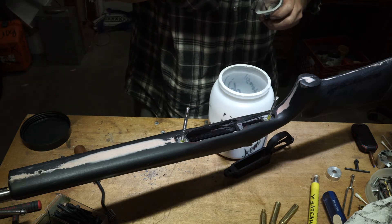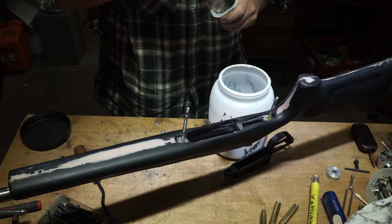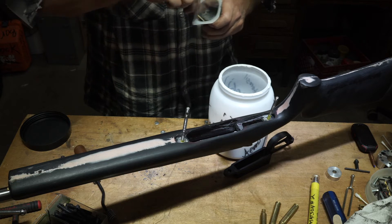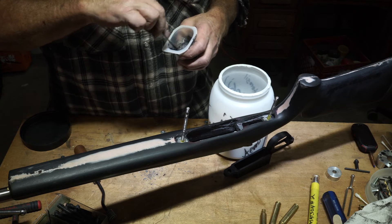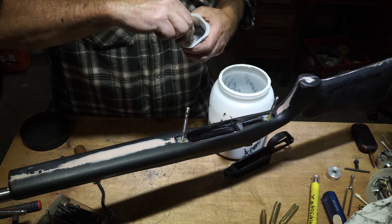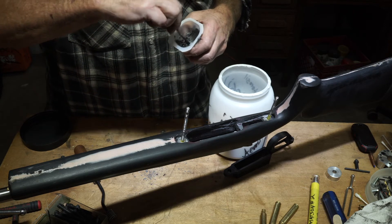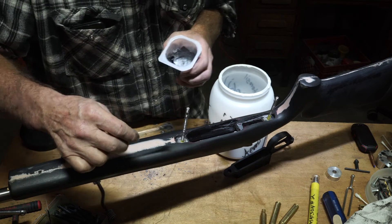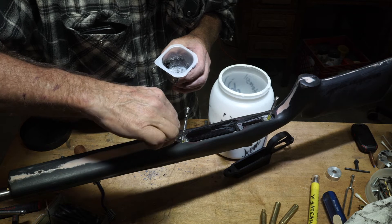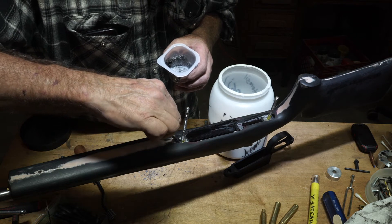I've got this mixture a little stiffer than I wanted, so I had to loosen it up a little bit. But anyway, I've made this extremely thixotropic, which means I can put it in place for my pre-bed and it will just stay there.